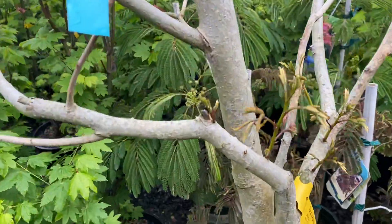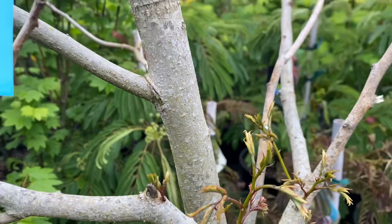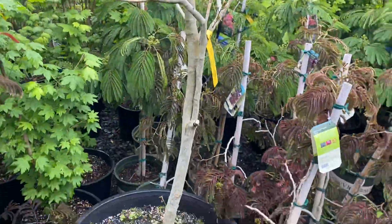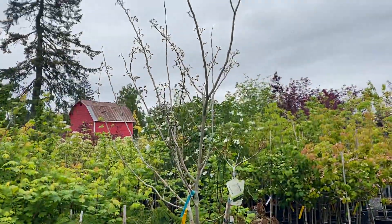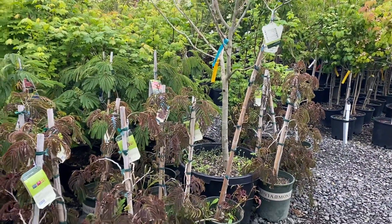This looks how mine are looking right now with the leaves just coming out. It's a nice tree for your subtropical garden — the albizia. They come in at least four different varieties: two green and two brown.